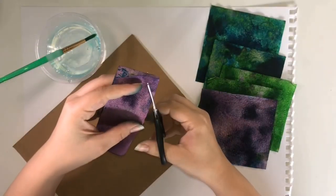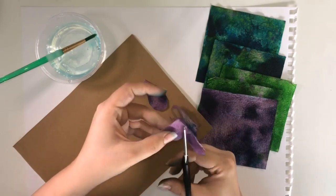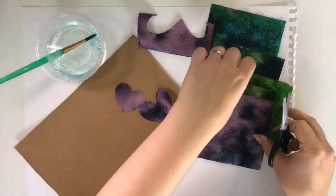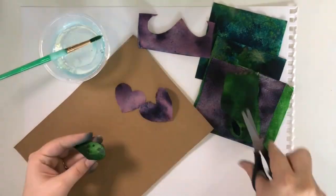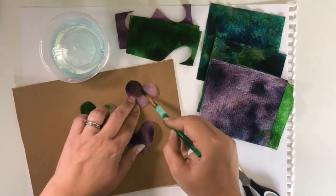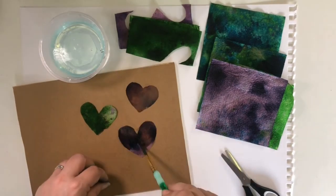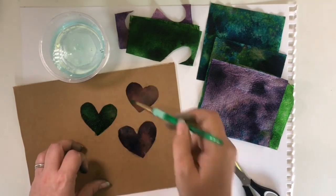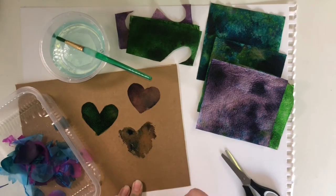Leave these to completely dry and then you'll have bleeding tissue paper to make your own art with. Now that your bleeding tissue paper is dry, begin creating your very own shapes — here I'm once again creating hearts. Now that all the shapes are cut out, I begin adding water just as I did before. I then leave them for a little while and begin to peel back the bleeding tissue paper.